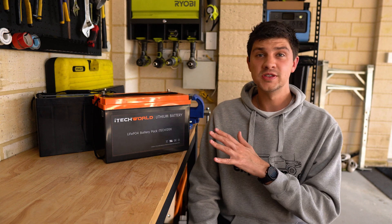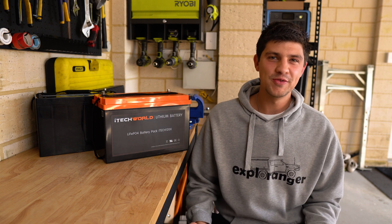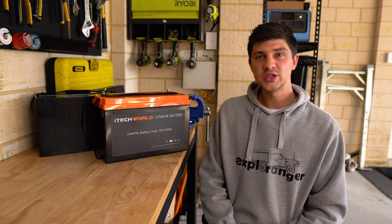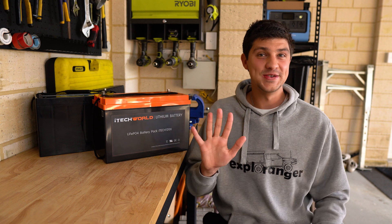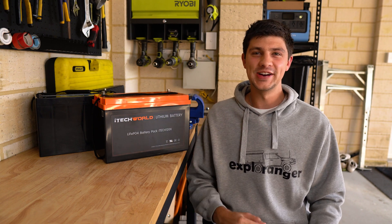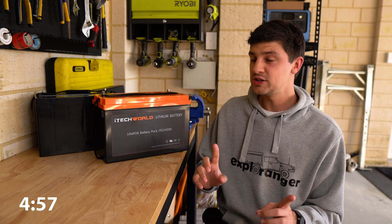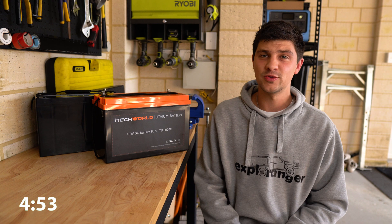I know there's a bunch of videos on YouTube already discussing the differences between the two, but most of them are quite long and go into more detail than the average person needs. That can be a little bit overwhelming when you're just trying to make up your mind on what battery to buy. So I thought I'd just try and cover the main differences between the two and get everything done in under five minutes. And just a quick reminder, we're talking about LiFePO4 Lithium in this video because Lithium Ion is a different animal.